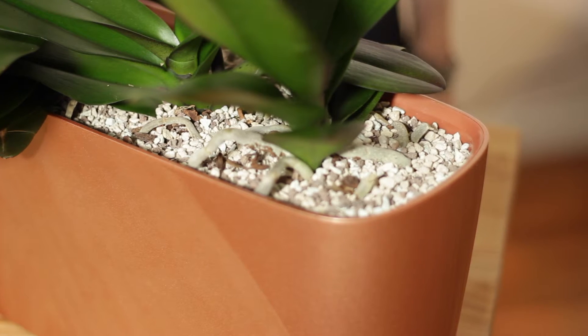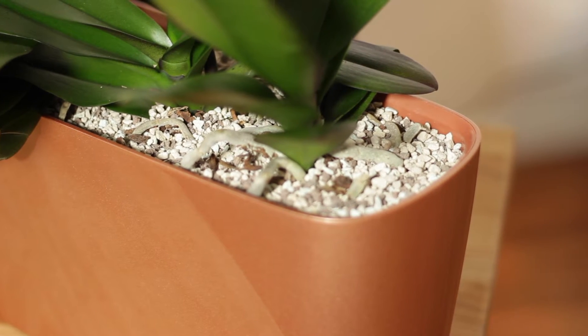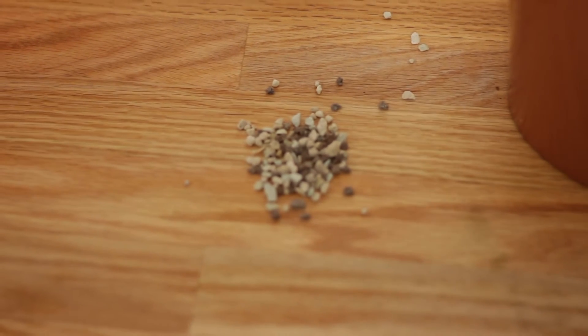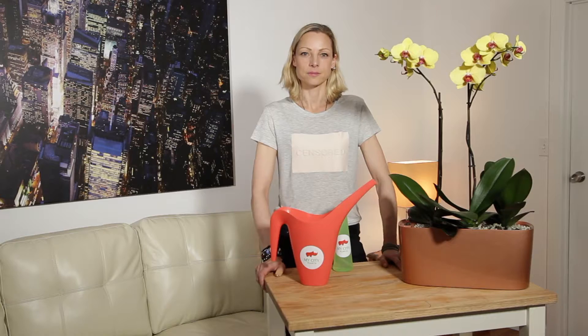Hi, this is Juliet, and in this video I'll show you how to care for your orchid plants that are potted in self-watering planters. Orchids are potted in a substrate called PON. PON stores water and releases it slowly over time. Because of this special substrate, you don't need to water your plants from the top.